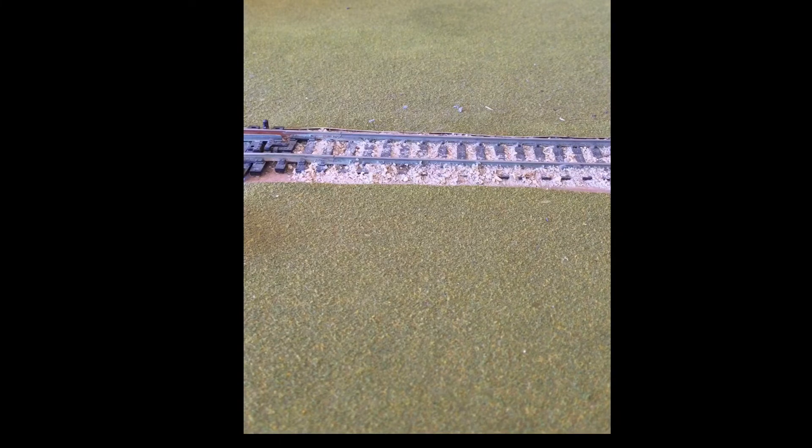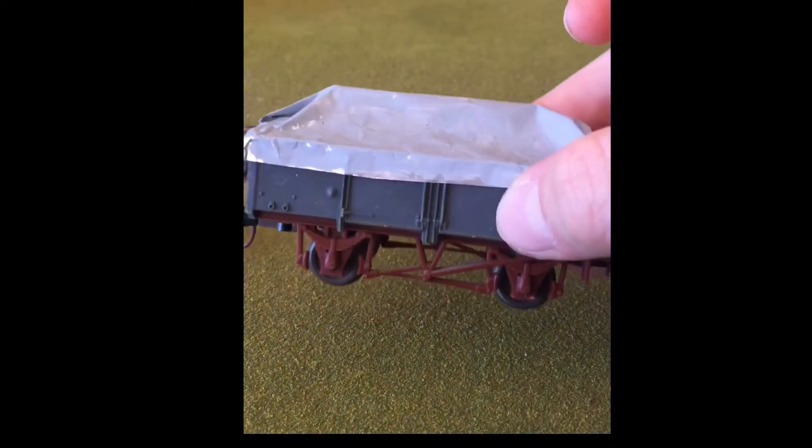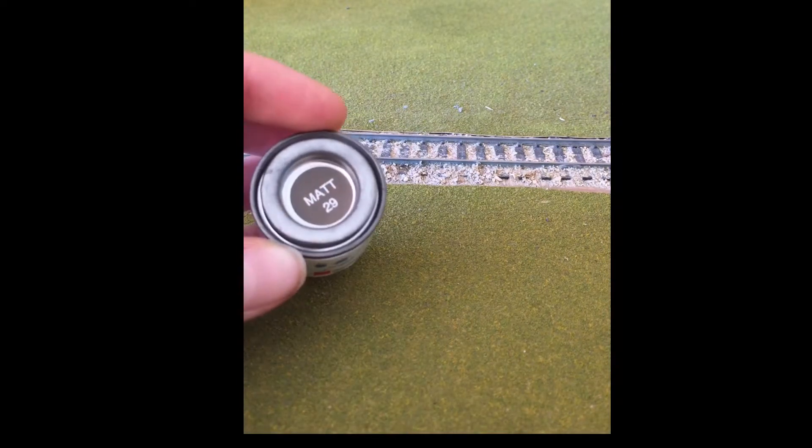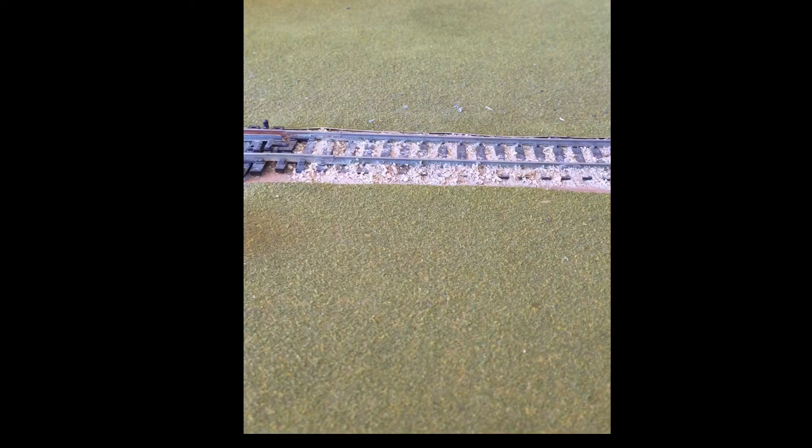Hello, you're watching Cody's Junction. In today's video I'm going to be weathering some GY wagons and some covered GY wagons, and I'm just going to be using a dark brown paint. Any dark brown paint works — let's get started.